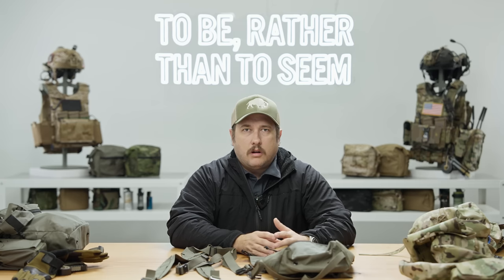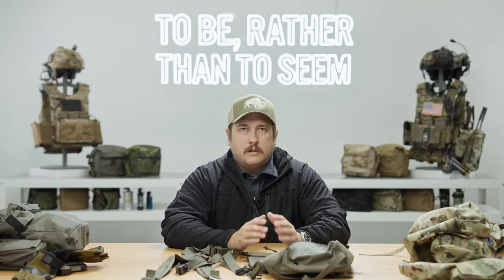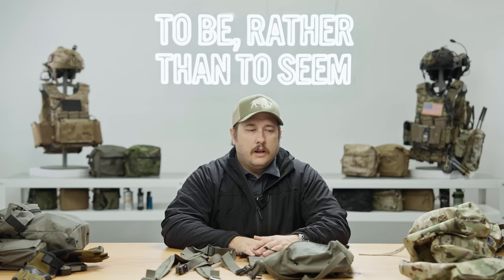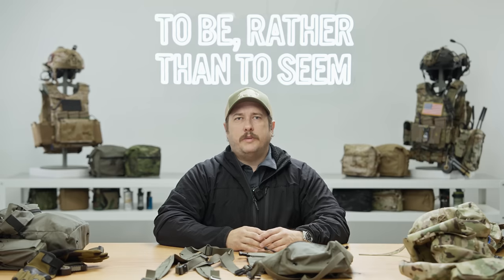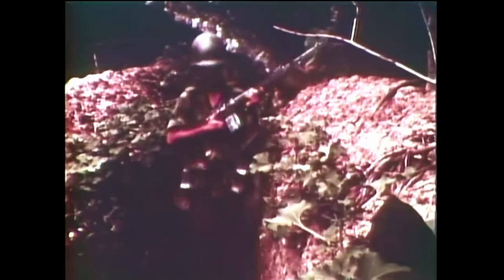Some considerations that people have asked about this product — a lot of questions about how it works when wearing a rucksack. That's a good and valid question, because most guys doing this kind of activity are going to carry a rucksack at some point, especially light infantry. The answer is the same as it's always been with butt packs — the military has had butt packs for generations. It's only recently that we've removed load-bearing style equipment from our inventory.